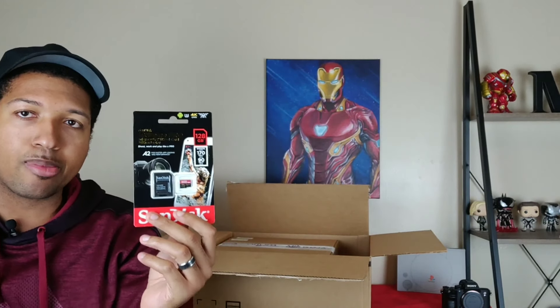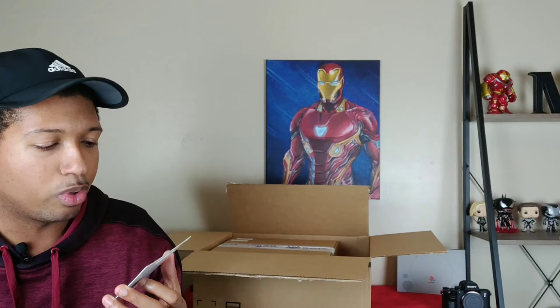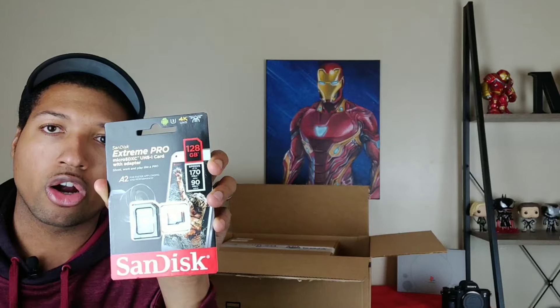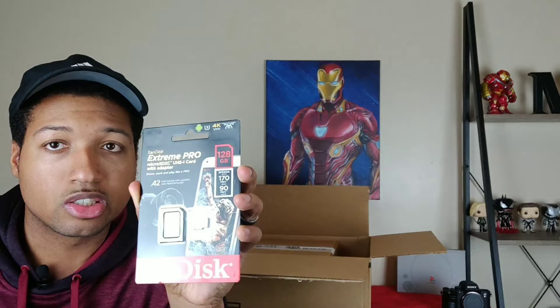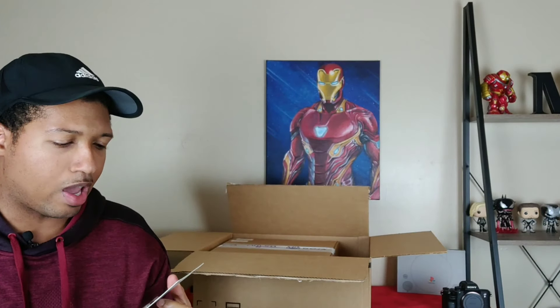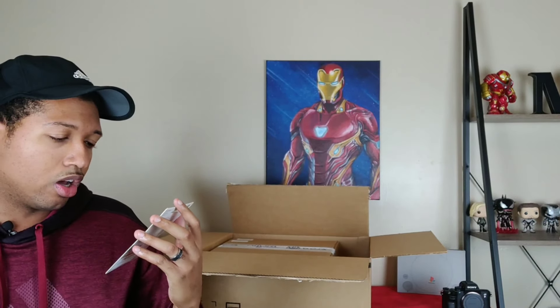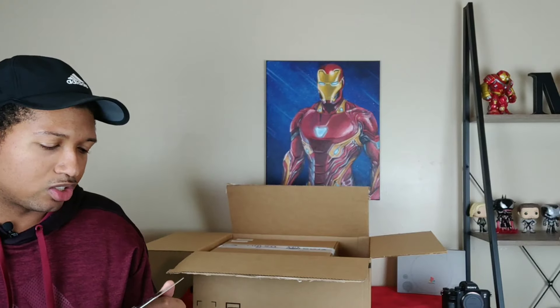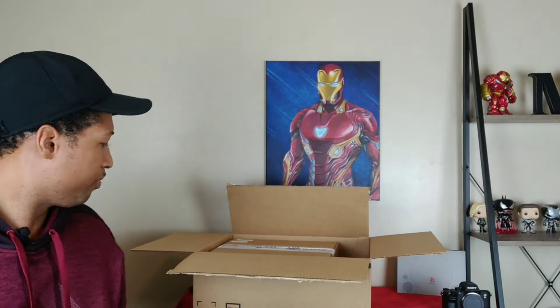The first thing I got was a memory card — I needed one for the Sony A7III because I don't have one big enough that will perform well with the video coming from it. So I bought the SanDisk Extreme Pro micro SDXC card with adapter. I should have gotten the V2 card — I can always get that — but the nice part is I can use this card and adapter in the camera. This ran me about 33 bucks on Amazon: 128 gigs, read speeds of 170, write speeds of 90.